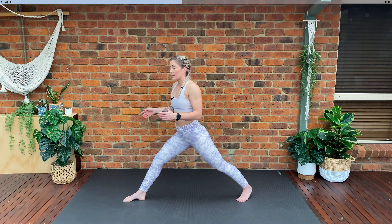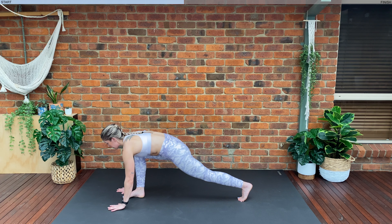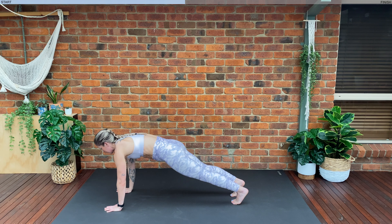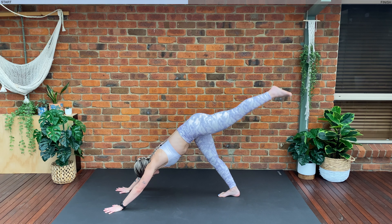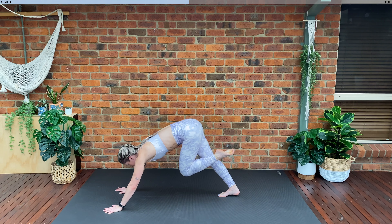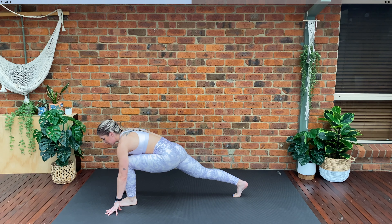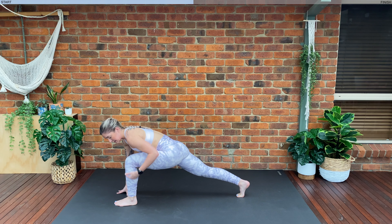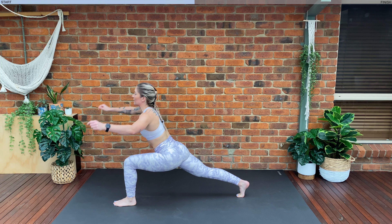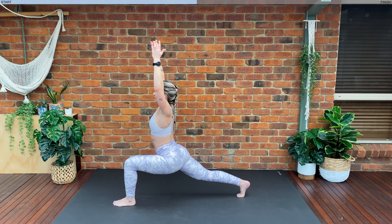Shift your feet back into the same direction — back into that high lunge position. Hands come towards the floor either side of your feet. We're going to press back into that plank position. Exhale, lifting your hips towards the sky. Inhale, we're going to extend the opposite leg now. Exhale, drive that knee all the way in, then land your foot in between your hands into our high lunge position. When everyone has got their balance, we want our back leg completely straight, up on our tippy toes, knee directly over our ankle. Lift up — exhale, try and sink those hips down a little bit further.